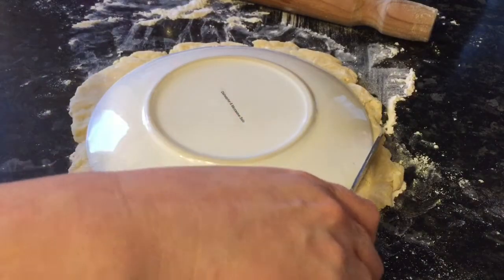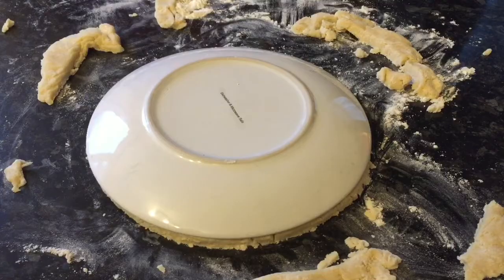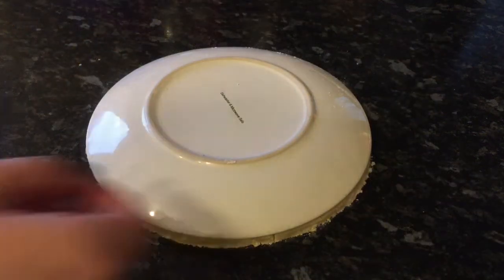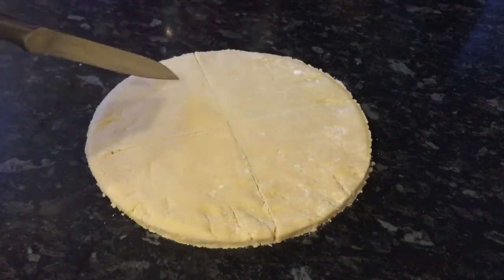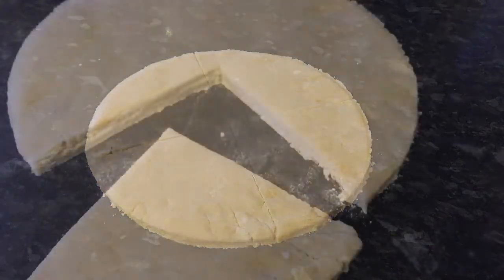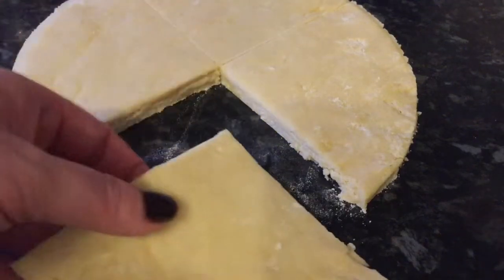Once it's rolled out, grab a plate and cut round it to give you a kind of round shape. These ones I'm making are going to be triangles, but you can do them any shape you like — some folk do squares, some folk use a round cookie cutter. I prefer the triangle ones; this is the most traditional way. Once you've done that, make your scores and try to get four individual shapes. This is the kind of thickness that we do.